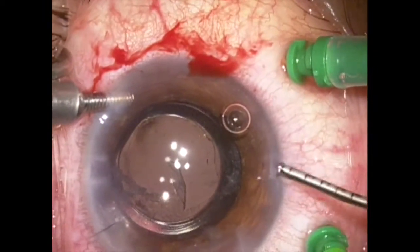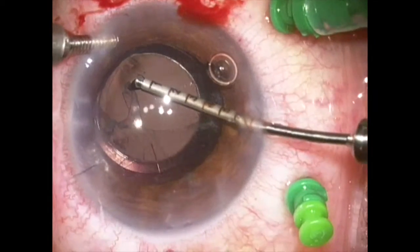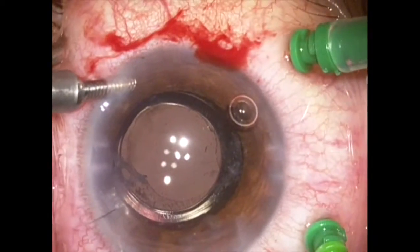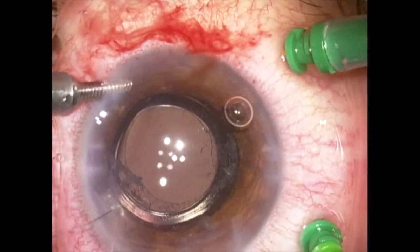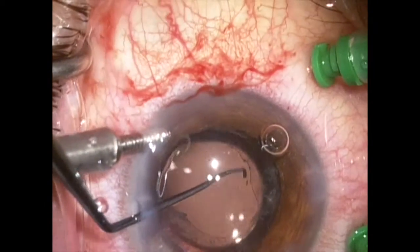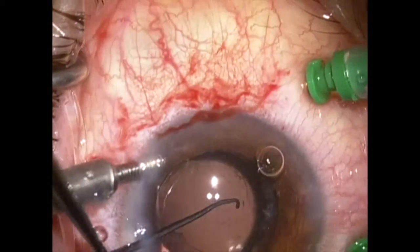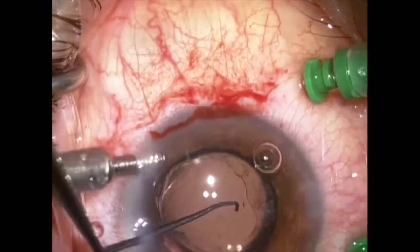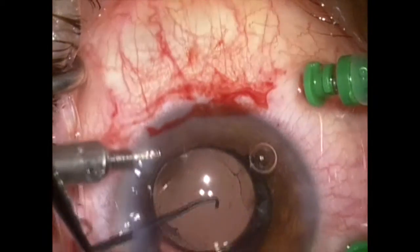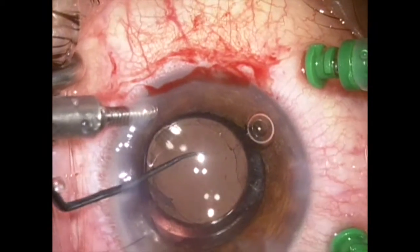I'll now switch hands and complete the tear with the right hand from a slightly better angle. The zonules are quite poor, so I'm taking it very easy here. Once this is done, I now have a rhexis that I feel is more appropriate in size and shape. I'll now rotate the lens so that the haptic is in the position of the zonular weakness, giving some structural support and preventing the capsular bag from collapsing in this area over time. Even though the CTR is here, I feel this is a better orientation for this implant.